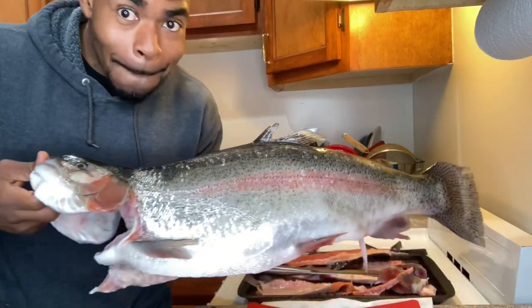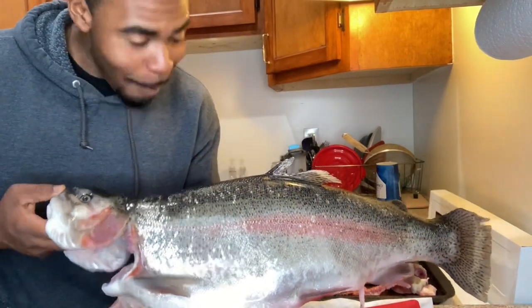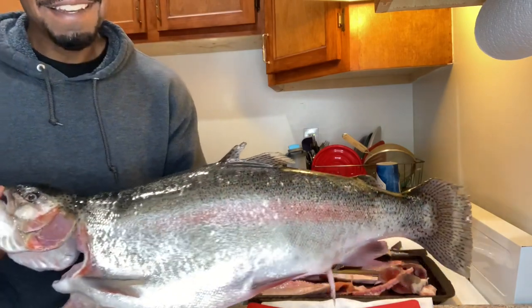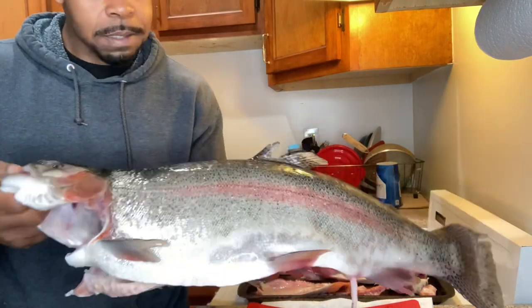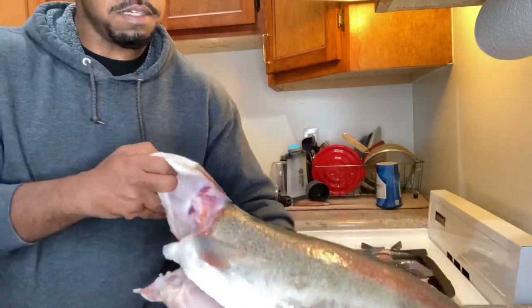Check that out y'all! I'm gonna have fish for weeks, months, for the whole rest of the year. What's up y'all, welcome back to the Fisherman Cut. We are back at the house — we had a good day fishing.